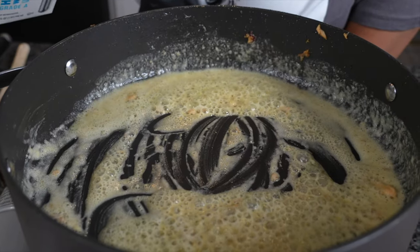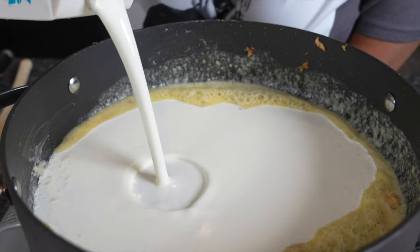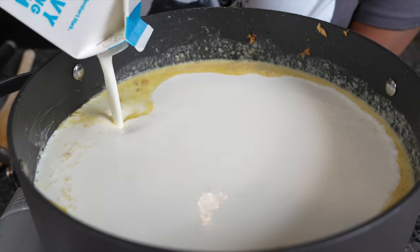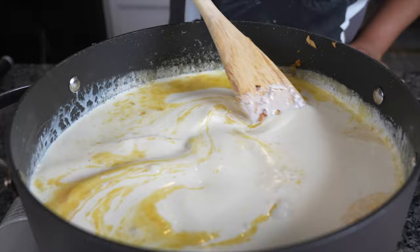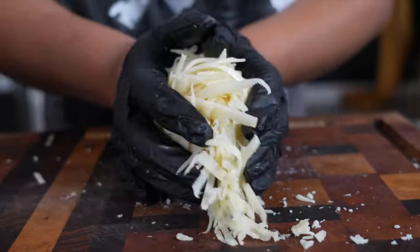Cook that flour down for a few minutes and come in with that heavy cream. If you're lactose, baby I'm sorry. I don't know how y'all do it — I couldn't be lactose. I'm scared one day I might be lactose and I'm probably still going to be drinking milk and eating cheese, but that's our business because we're grown. So I added some whole milk as well because it gives it a little creamier texture. Heavy cream and whole milk does make half and half.